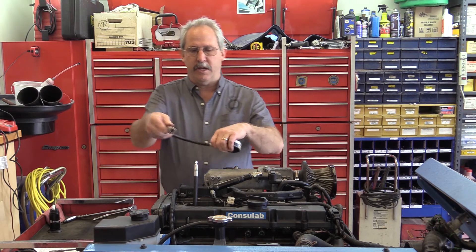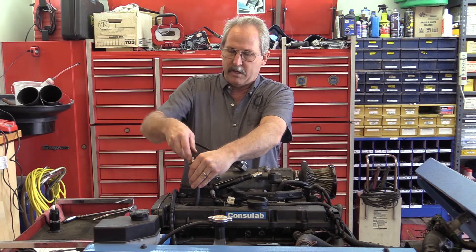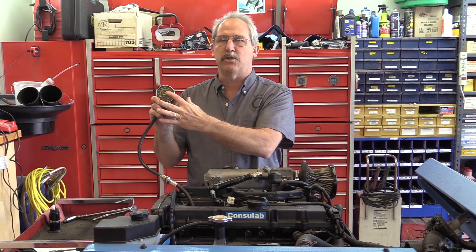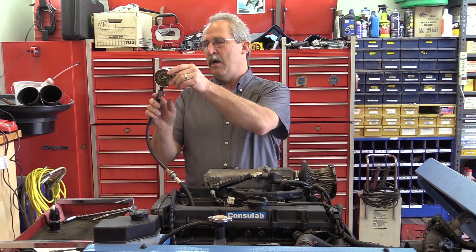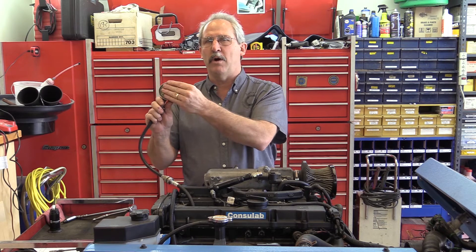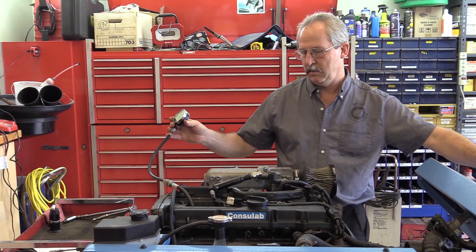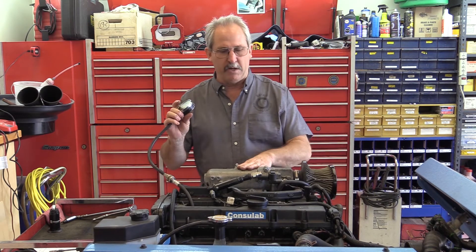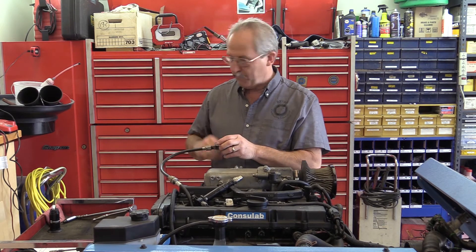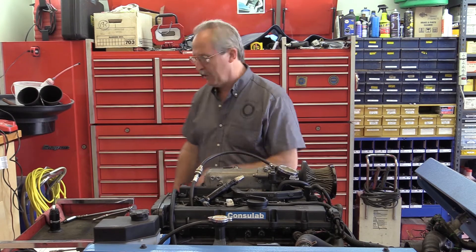Now I attach my compression gauge. We always want to do this on an engine that's been previously warmed up — I've already got this engine to operating temperature. When I first start it, the pressure will go much higher than we want. I'll use the Schrader valve to release the pressure, then watch it for five puffs. Starting it up — we can see we're running rough on three cylinders, and we can hear the spark. The grounding lead came loose and is jumping around, so I need to shut it off.